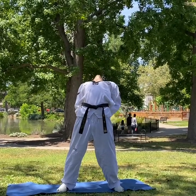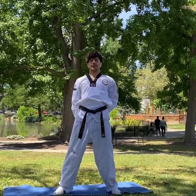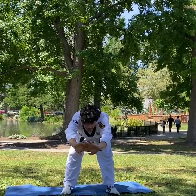Pull back. Pull forward. One, two, three, four.